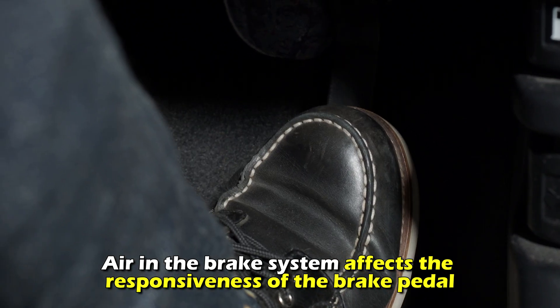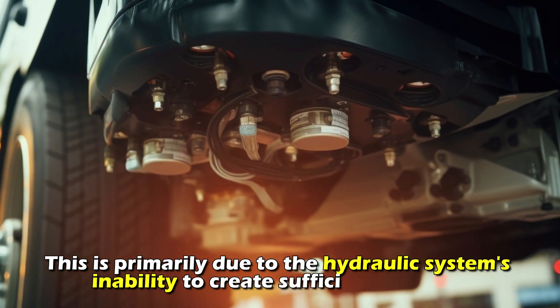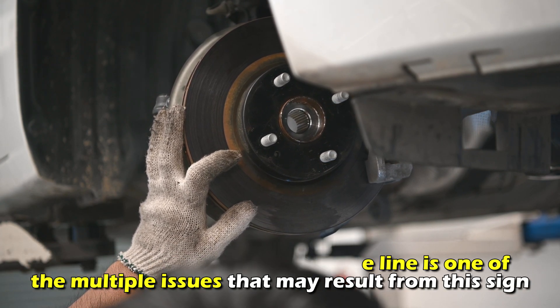Air in the brake system affects the responsiveness of the brake pedal, resulting in a lack of firmness and a soft feeling. This is primarily due to the hydraulic system's inability to create sufficient pressure. Please note that air in the brake line is one of multiple issues that may result from this sign.